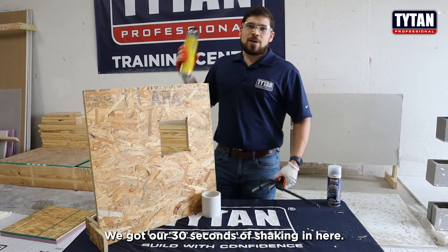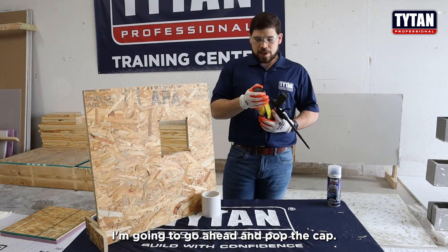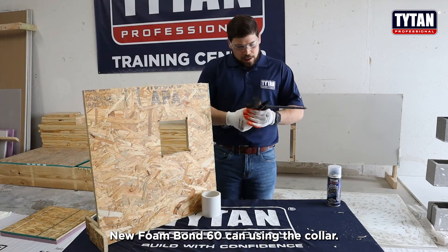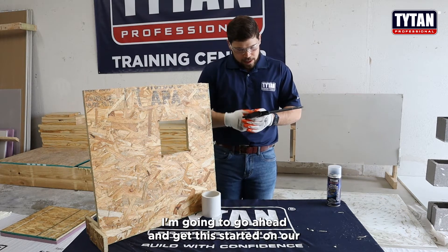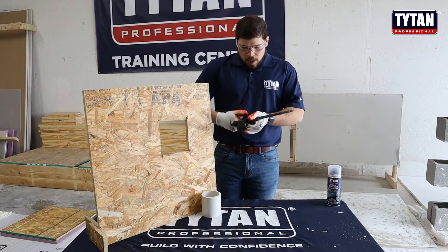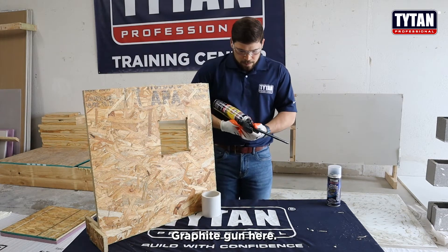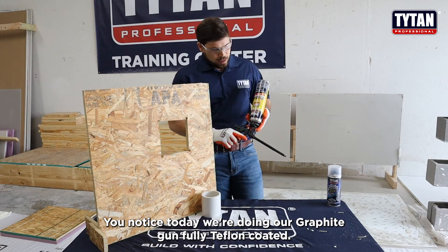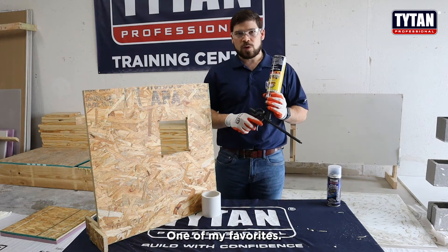We got our 30 seconds of shaking in. I'm going to go ahead and pop the cap, use the Foam Bond 60 can. Using the collar, we're going to go ahead and get this started on our graphite gun — fully Teflon coated, one of my favorites.